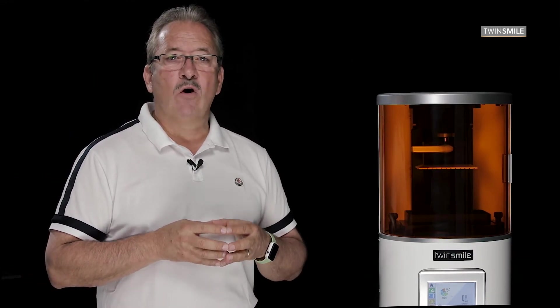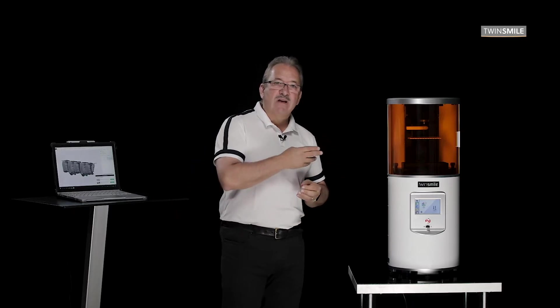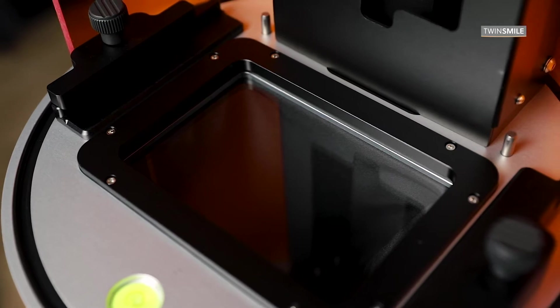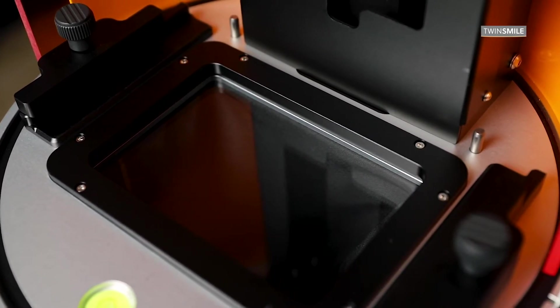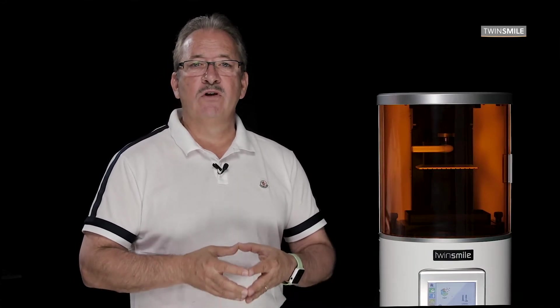Many 3D printers on the market require replacing the whole resin tank. The projector underneath the resin tank is protected with a solid glass cover to prevent any resin from dripping onto the projector. This feature also helps protect the lens from collecting dust.